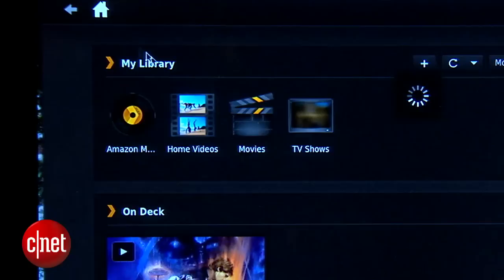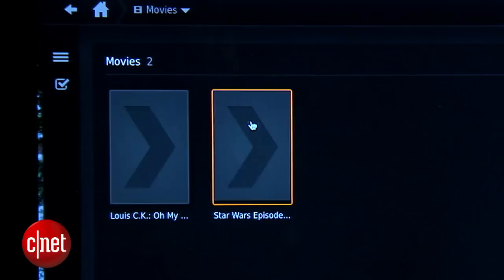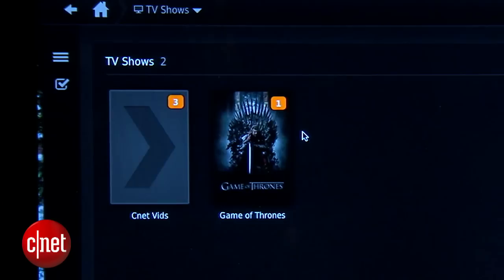It's worth noting that even though it takes a minute for your content to be added to the library, Plex isn't actually uploading your stuff to the cloud, at least not in this free version. All it's doing is mapping your media's location on your computer and then matching that up with some nice metadata and some good cover art.